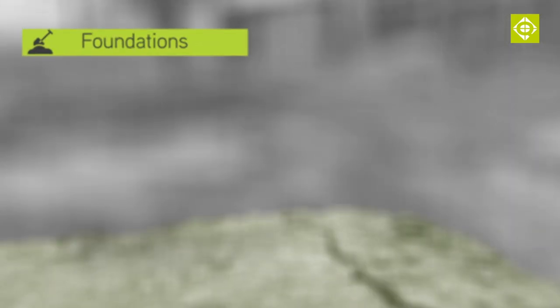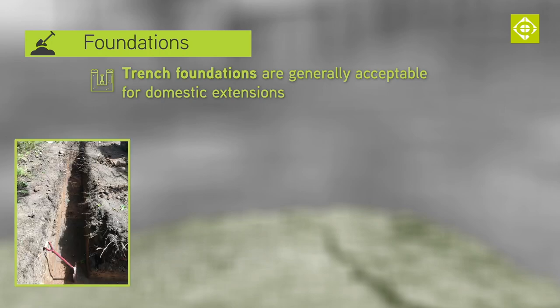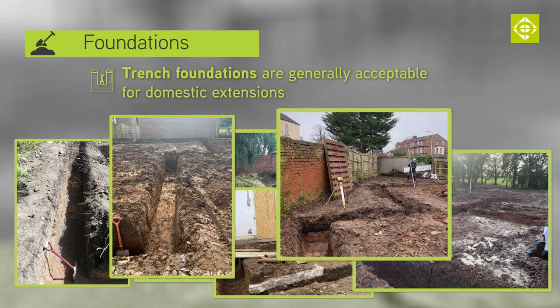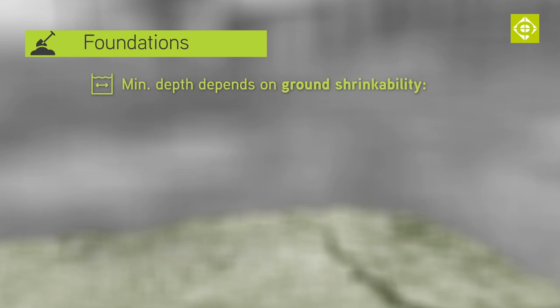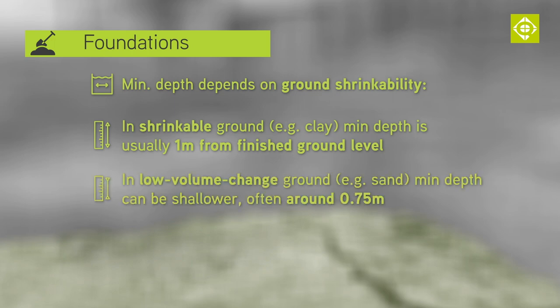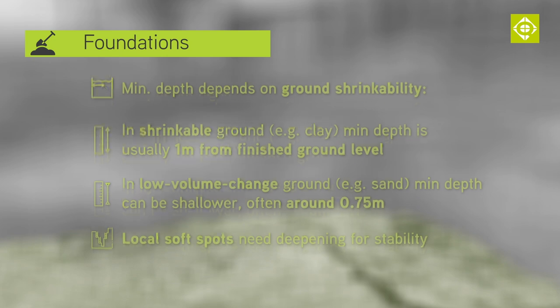Most of the time it is fine to assume that a trench foundation is okay for domestic extensions. Minimum depth will depend on how much the ground material changes volume. In shrinkable ground such as clay, the minimum depth is usually taken as one metre from finished ground level. In low volume change soils like sand, it can be shallower at around 0.75 of a metre. Local soft spots will need deepening to achieve a firm foundation bottom.